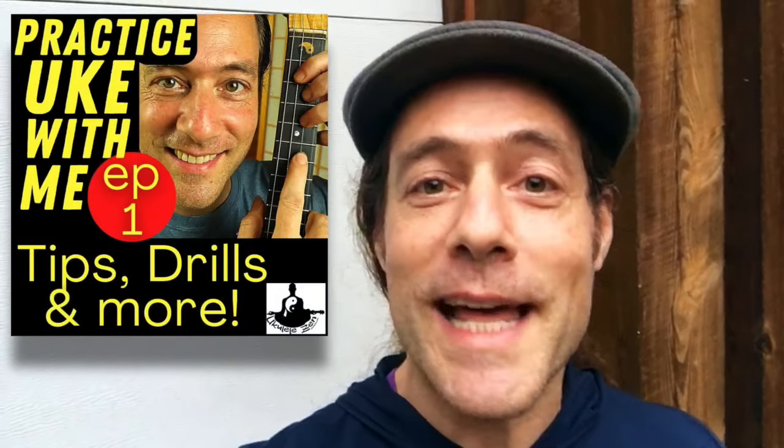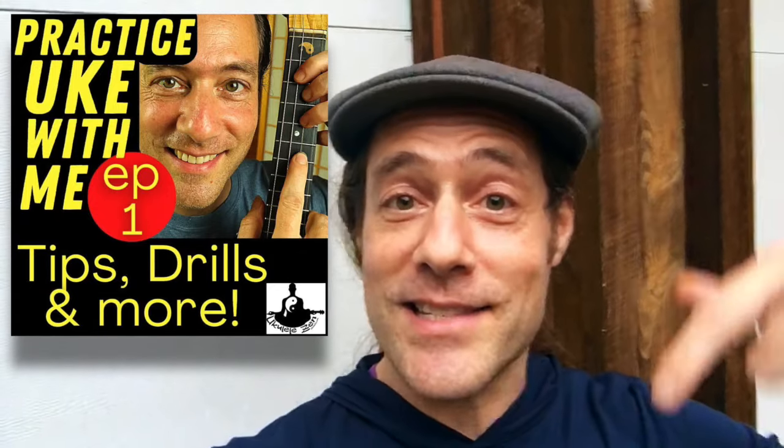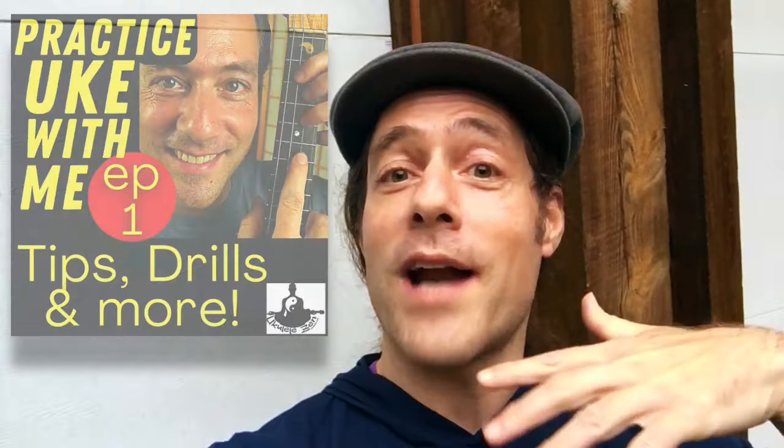Hey everybody, it's Stu from Ukulele Zen inviting you to practice your ukulele with me in a special 20-minute live stream session. There are links down below where you can join me live or watch anytime as a replay. We're going to spend about 20 minutes really diving deep into the recent videos about the Roomba strum.